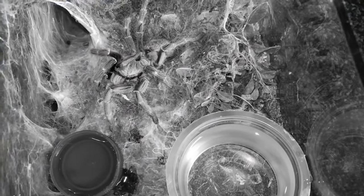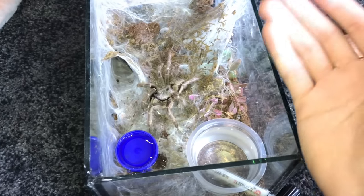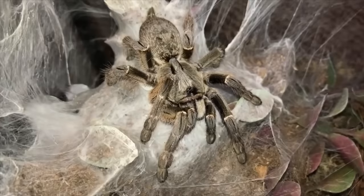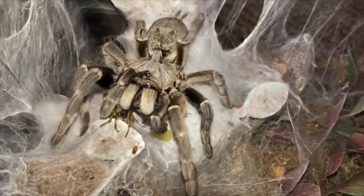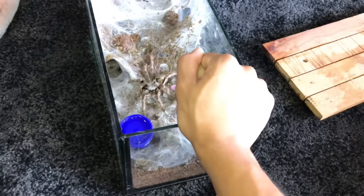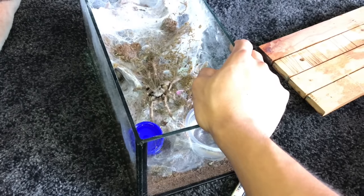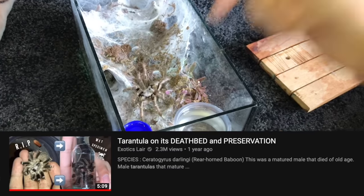She's not looking too well. I will not disturb her anymore - I know I just held her, but just to show you guys that she is not herself. Usually she gives us one of the best takedowns when you drop something in. Now she is just not acting like an old world. She's not even acting like a new world - she's on her deathbed. We've had a male darlingi on a deathbed before. If you haven't checked that out, watch that video - I'll link it down in the description below.